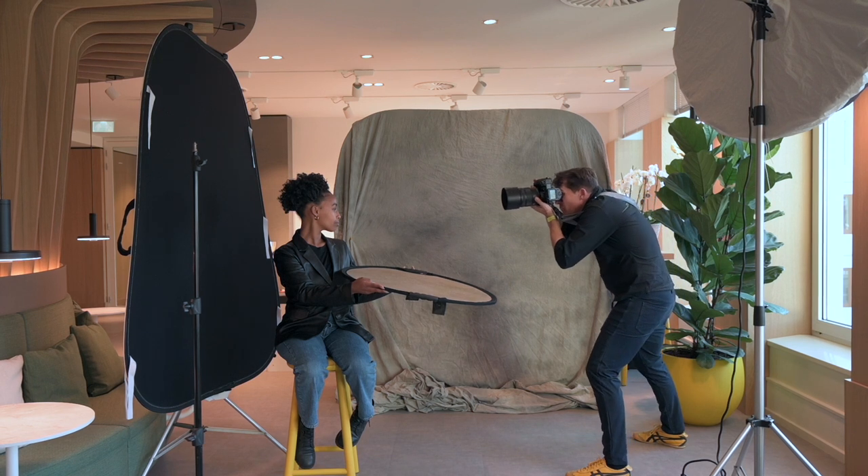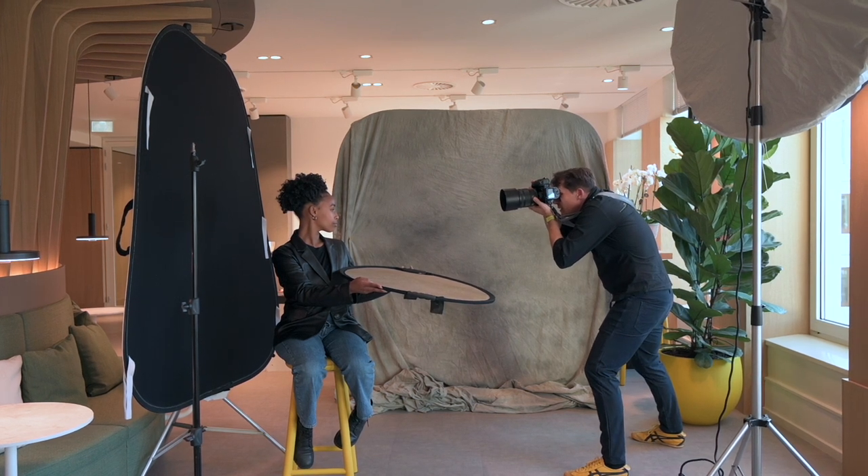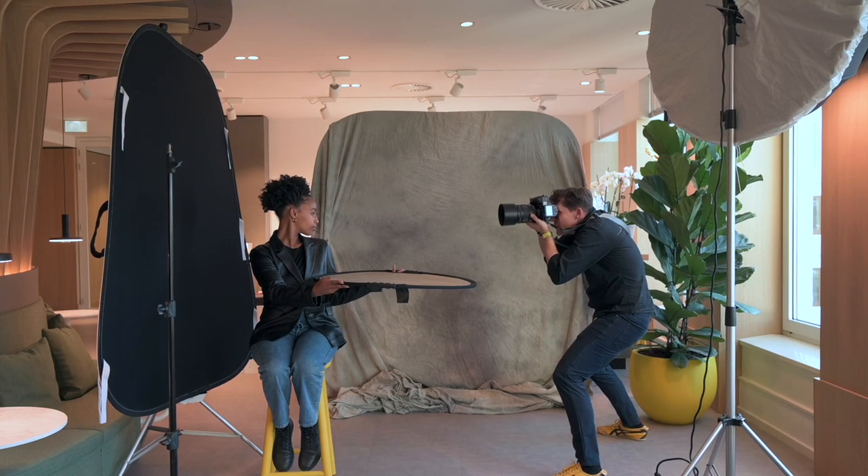I'm going to go portrait here. Keep your chin there, but tilt your head this way a little bit. This lens is incredible. Lovely stuff.